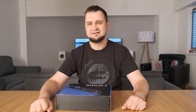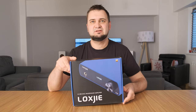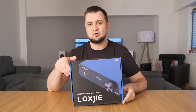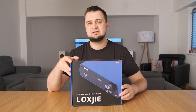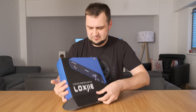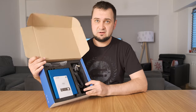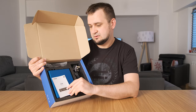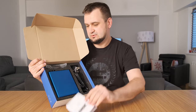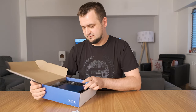Hey guys, today we're taking a closer look at the Loxjie T20 DAC and headphone amp combo. Before we do that, let's see what comes inside the box. We have a user manual and the DAC itself.